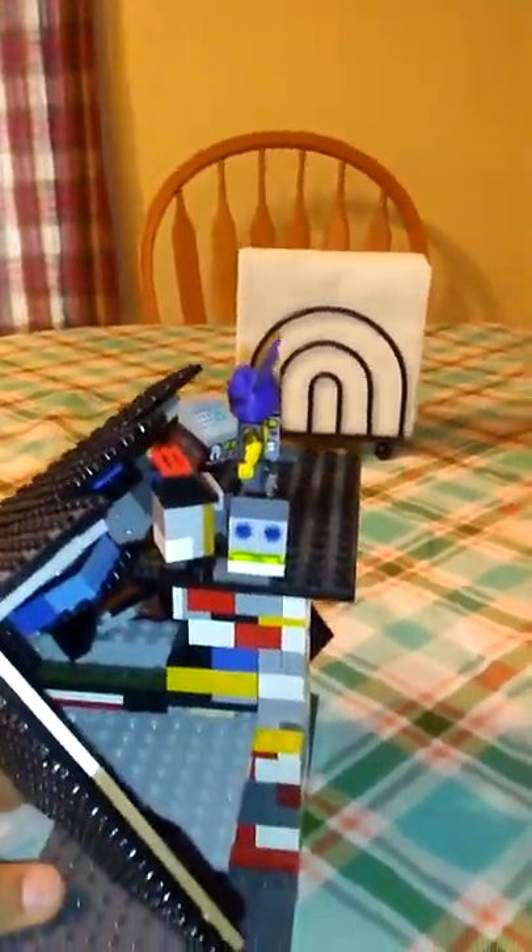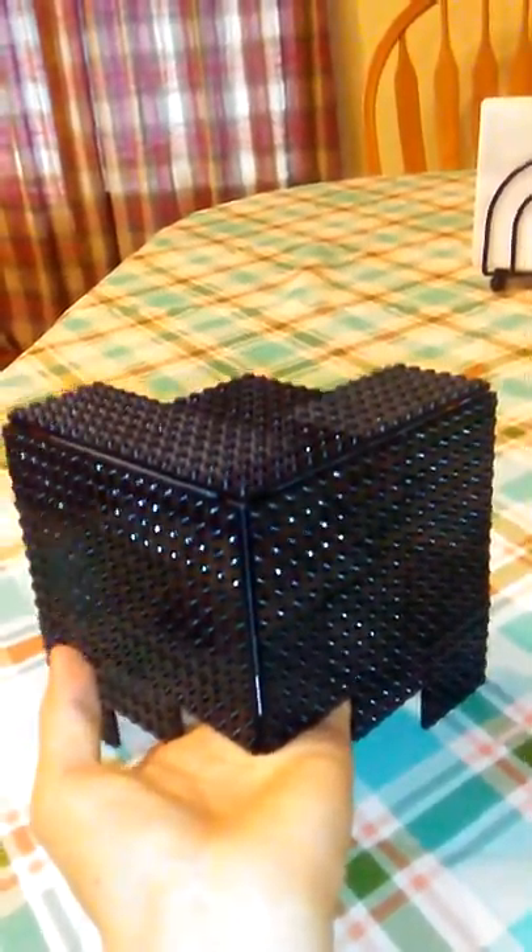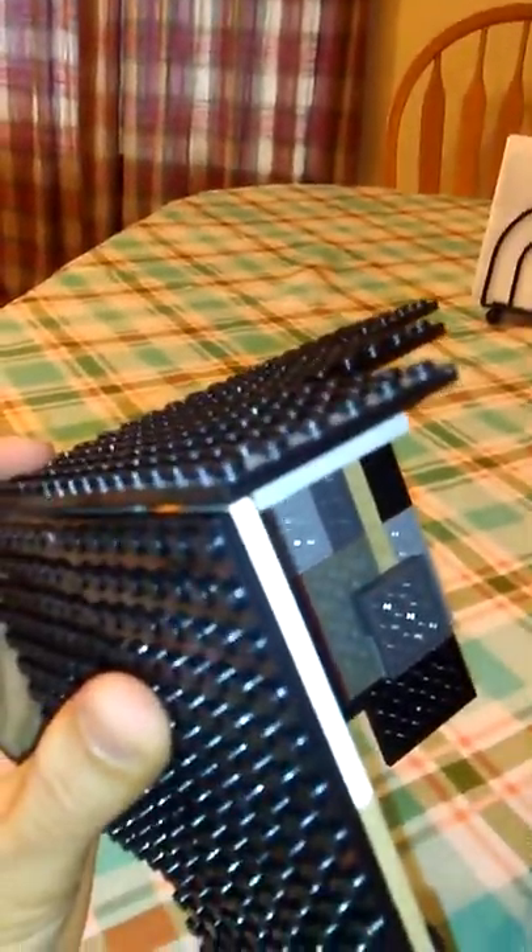It took a while to build but it was fun. One of the hardest parts was building the actual cube — getting everything to stay together so that it would connect at a 90 degree angle. Math fail — yeah, it comes to a point right about there.